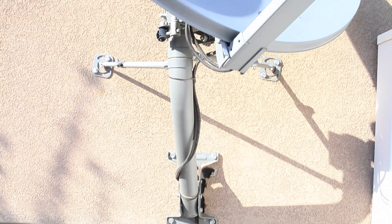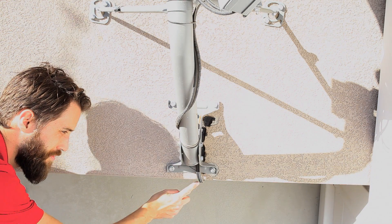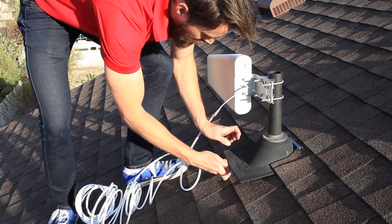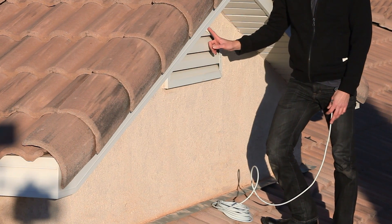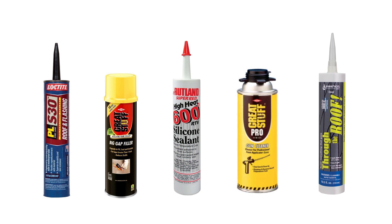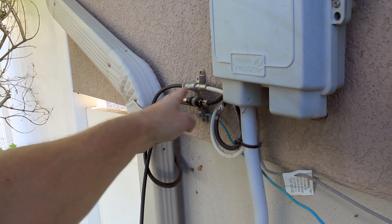Now we're ready to run the cable into the house. You can do this in a number of ways. If you've got satellite TV installed, you can oftentimes follow their cable and run it alongside that cable into the house. You can run it underneath a flashing and next to a vent pipe through the roof into a vent, or you may need to drill a small hole in the wall and run your cable through. Make sure you seal it up well with silicone or some sort of sealant to make sure that no water or insects can get through. You can also use the optional piece of flat coax cable and run it underneath the window.